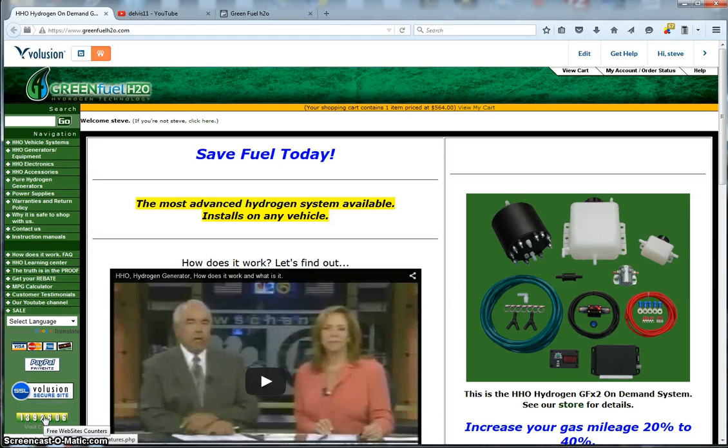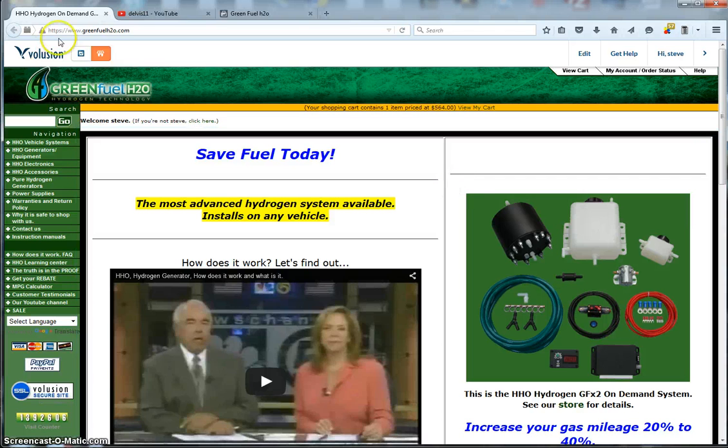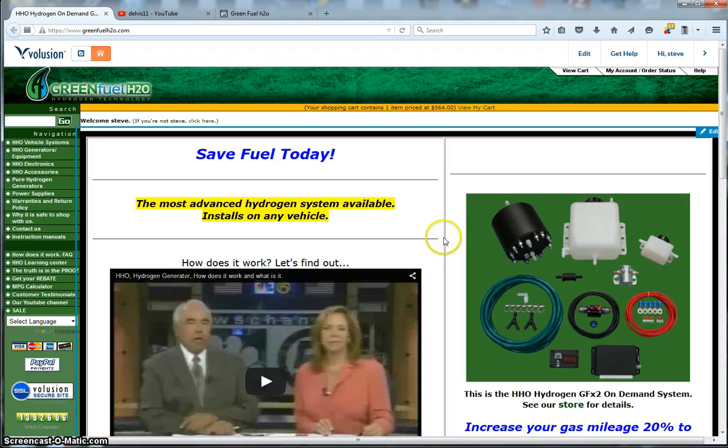Hello, this is Steve at GreenFuelH2O.com. Today I wanted to do a short video introducing myself, my website, and the products we have to offer the alternative energy community. The website is GreenFuelH2O.com. We've been here since 2008, so we've been a presence in the HHO community for quite a long time.